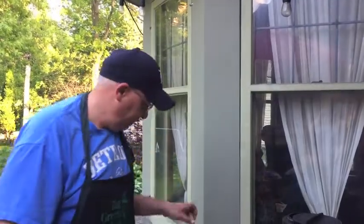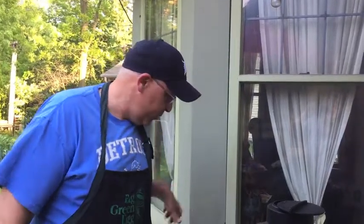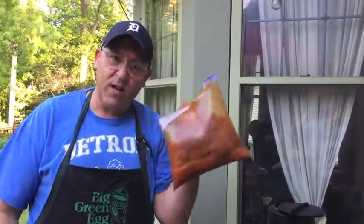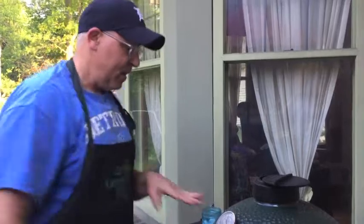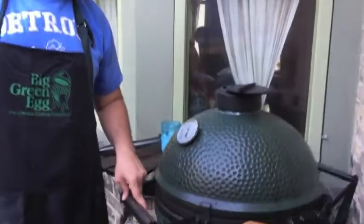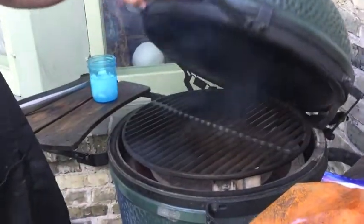Chicken breast — we see it all the time, we hear it all the time. How do we get the most out of a chicken breast? We're doing chicken breasts and chicken tacos tonight. I rubbed these down with chicken seasoning and taco seasoning a couple of hours ago, worked them in a bag. I've got the grill sitting at 450, high and tight.